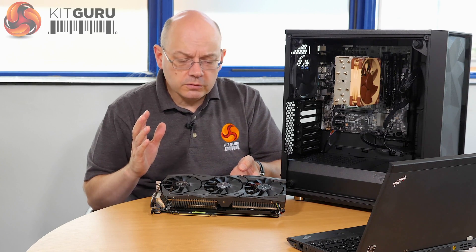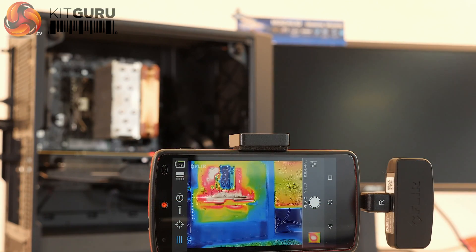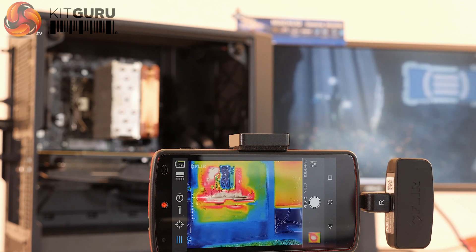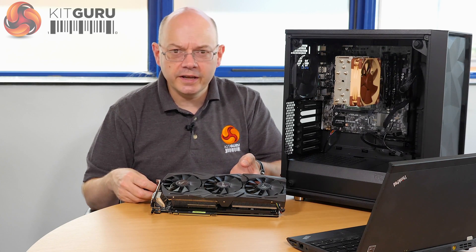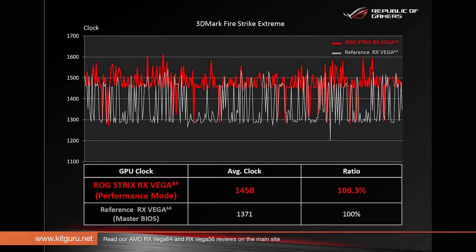What we're most interested in is how cool and how quiet the graphics card will be, because the stock cooler on the AMD reference card we reviewed was really poor. Temperatures were high, noise was high, the chip throttled. In our review you'll note we have the base clock speed, the max clock speed, and the average clock speed — because if you can't hold the chip at max clock speed, frankly, it doesn't really much matter what it is.